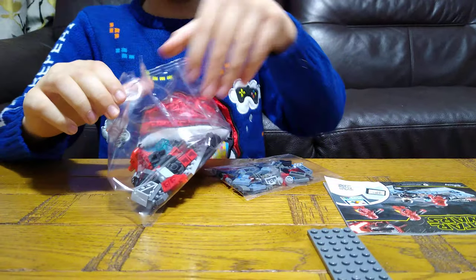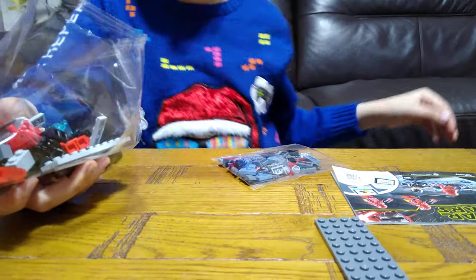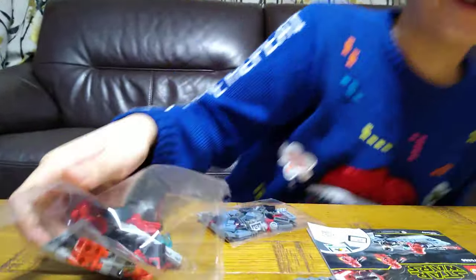Let's open our bag. Obviously I built this once before, so it's easy, and my excitement level is 1% down.